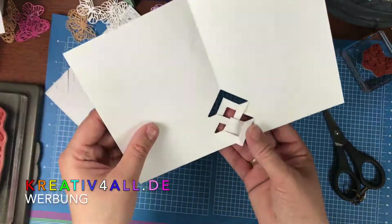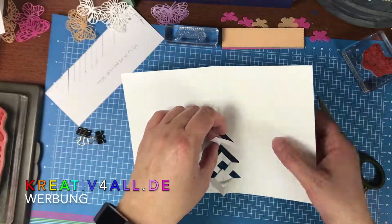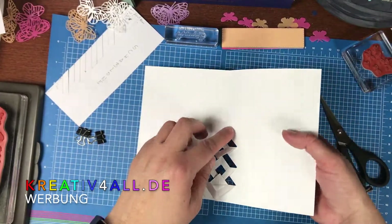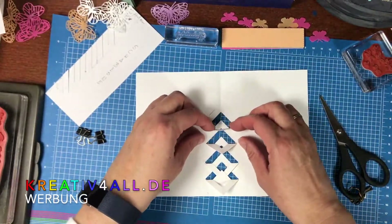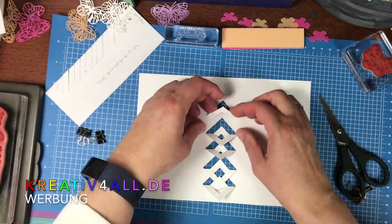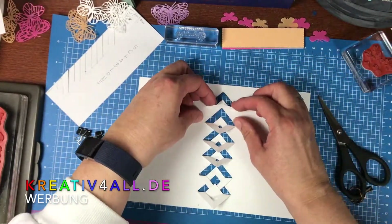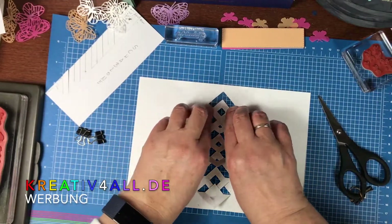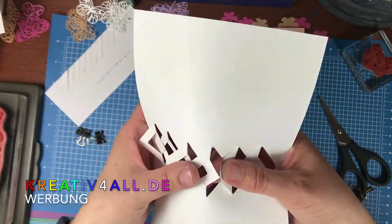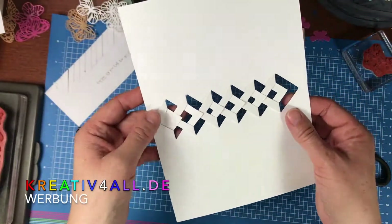So machen wir das durch. Dann können wir das hinterher so gestalten. Die erste lassen wir, die nächste nehmen wir und drücken nach unten. Die nächste lassen wir, dann wird wieder die nächste nach unten gedrückt und so weiter und so fort. Die letzte auch – oberste Spitze. Und dann drücken wir das immer hinter die Spitze, die wir nicht nach unten gefalzt haben.